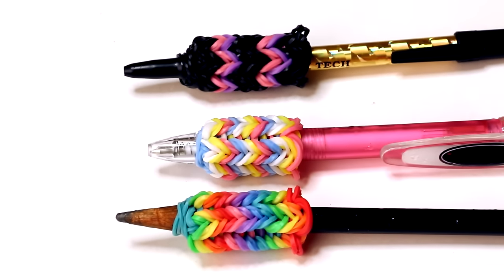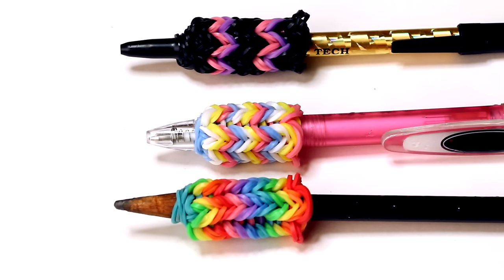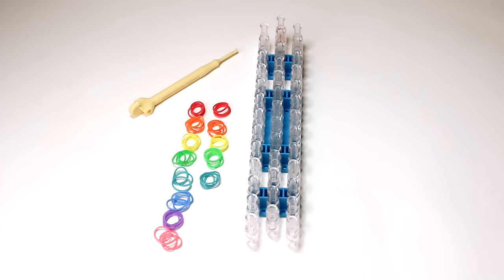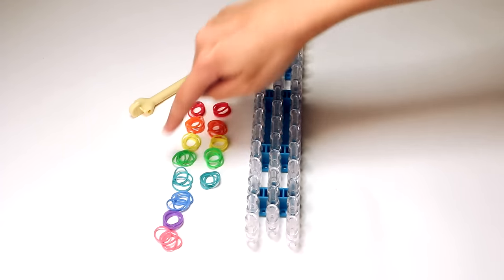In this video I'm going to be showing you how to make a pen grip, and I'm going to make it in these pretty rainbow colors. This is what you'll need: a rainbow loom, a hook, and bands in the colors of a rainbow.